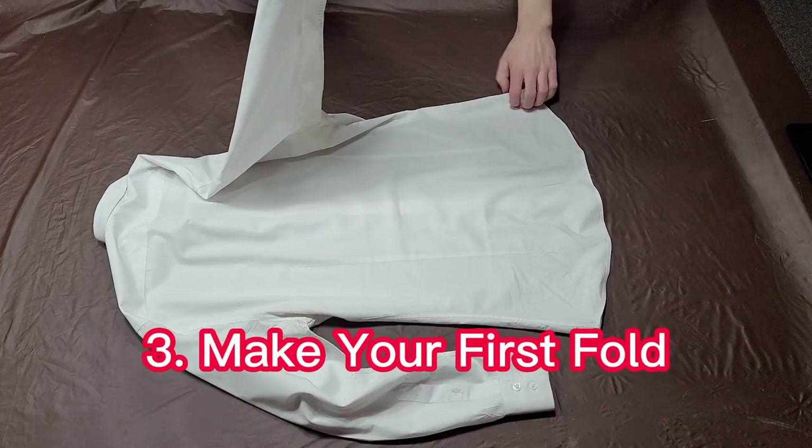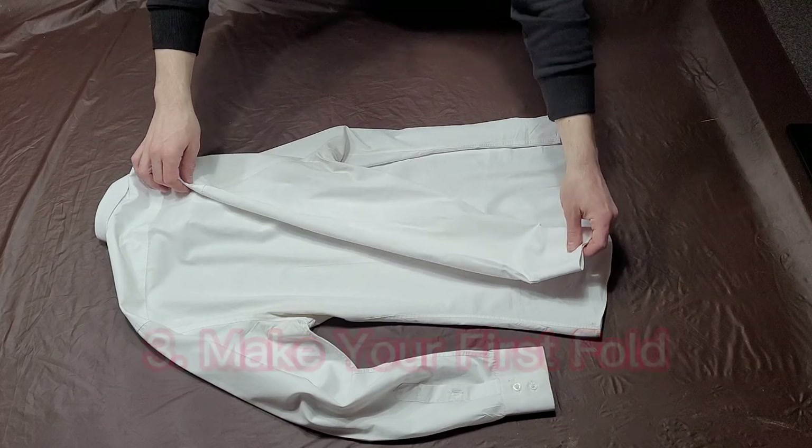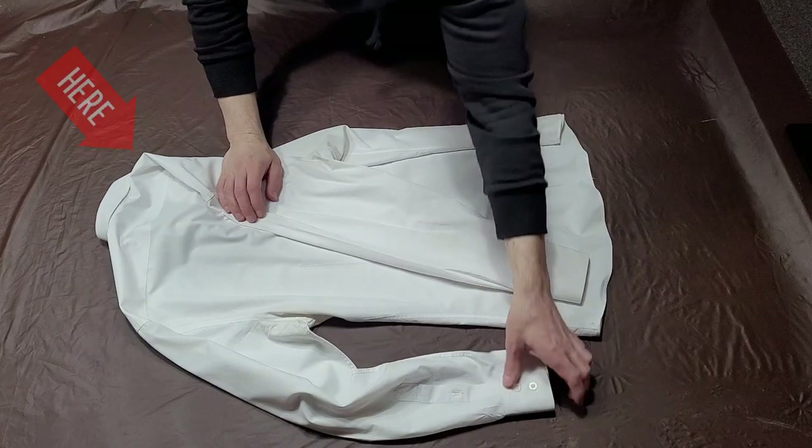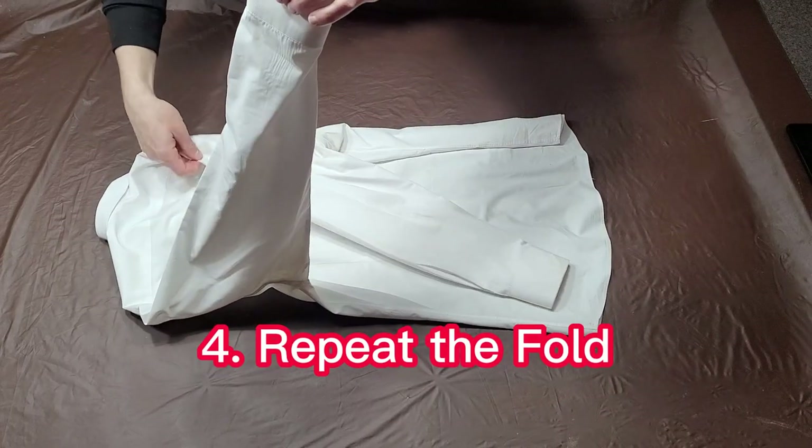Make your first fold by turning your shirt over and folding one sleeve towards the center of your shirt. The fold line will be just before the shirt's collar, starting at the back of the shoulder. Next, repeat the fold for the other side.